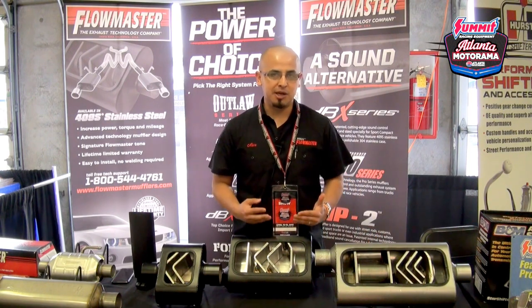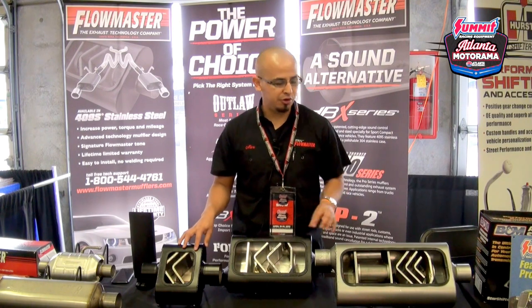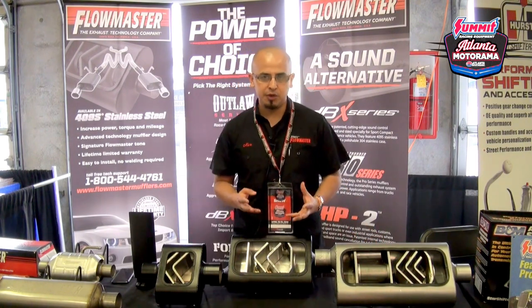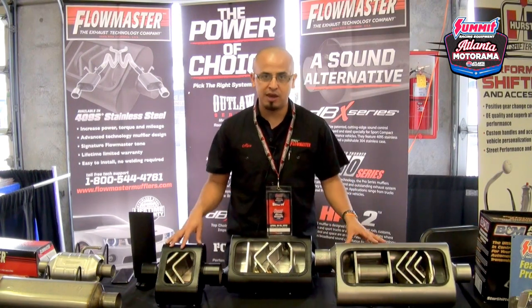One of the biggest questions that comes up in the Flowmaster world is what is the difference between a One Chamber, Two Chamber, and a Three Chamber — and it all boils down to sound. So what we're going to do here today is break down the sound differences amongst the three different units that we have here in front of me.